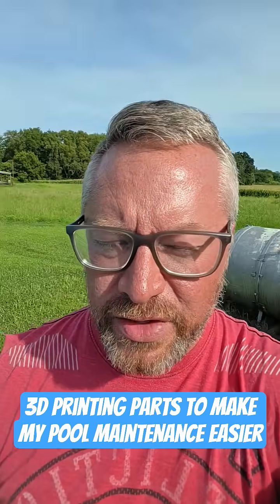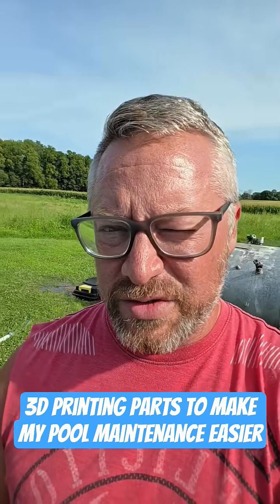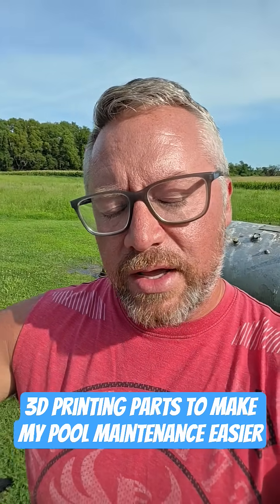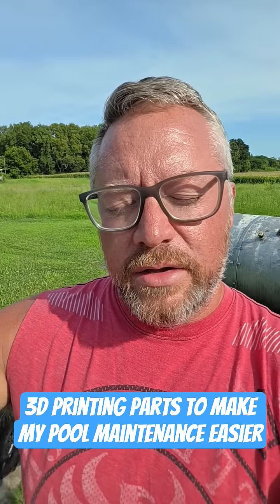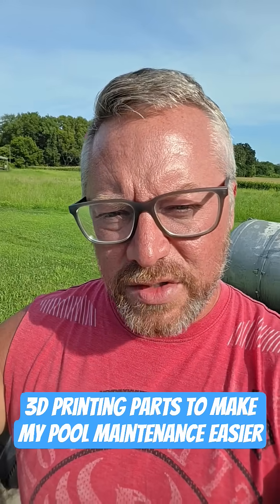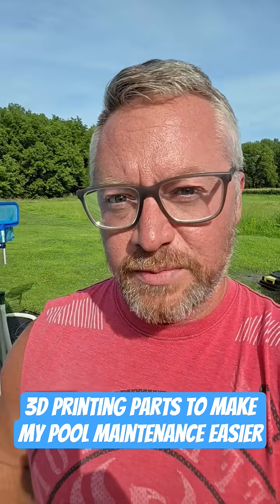So it's just one of those things you can do with it. There's tons of things — of course there's toys, and depending on your needs you're going to find all sorts of things. I printed these with the Bamboo Labs A1 and the FL Sun T1 Delta style printer. I'll put links to those down below. If you have questions, feel free to drop them in the comments, and if you want to see more content on 3D printing, I'll try and put something together.